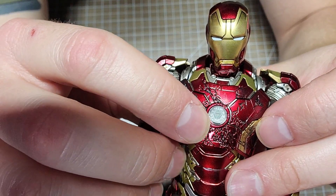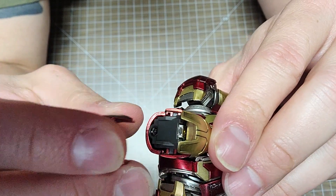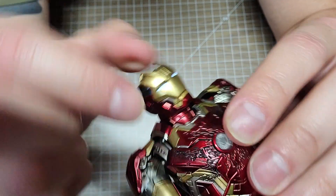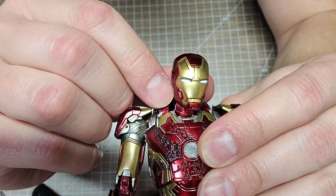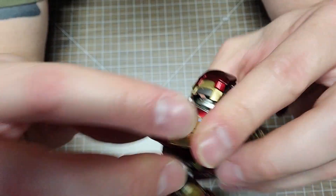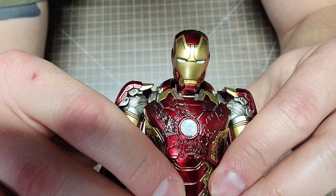He does light up in his chest - you just push this button down and it lights up. The head is a little more difficult; you actually have to slide the panel back and then push the button, but the head lights up too. It comes right on and right off. I wish there was an easier way to turn the head lights on, but no big deal.